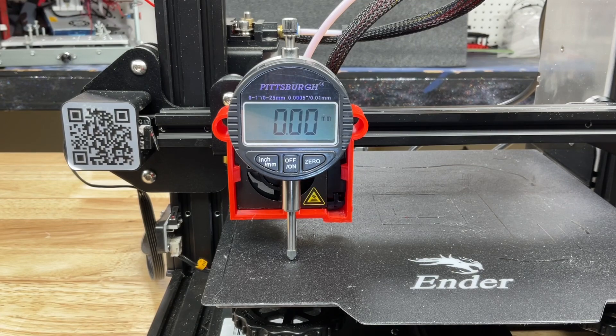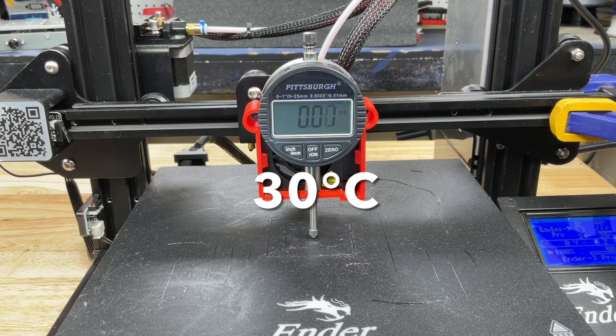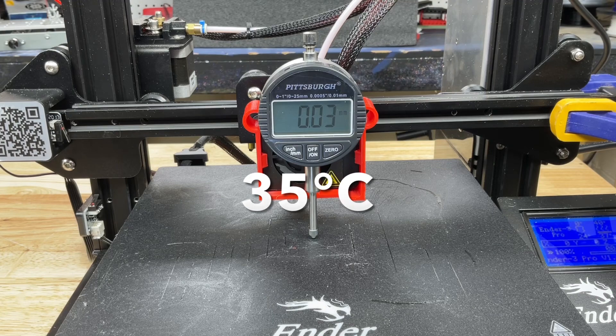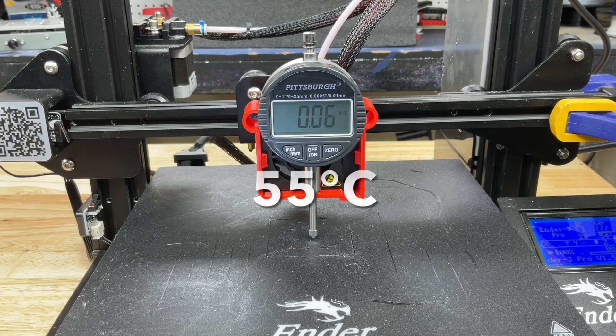So where I'm using the paper or my electronic leveler, it's not changing. But again let's look at the center. At 25 degrees C, clamped, this is our starting point. At 30 degrees C I'm already seeing movement in the upward direction. By 35, this thing is warping to 0.03. At 40 degrees, 0.04. By 50 degrees, 0.05 — it's getting worse as the temperature goes up. 0.06 at 55, and 0.07 at 60 degrees C. So this magnetic bed, even though it's held by a magnet, is not holding the center — it's lifting.